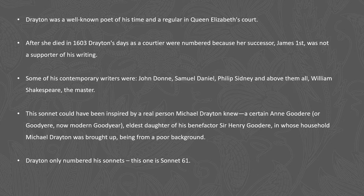Queen Elizabeth died in 1603 and unfortunately for Drayton, James I wasn't a great supporter of his writing. Nevertheless, he continued to write quite a lot, and some of his contemporaries were great writers — John Donne, Samuel Daniel, Philip Sidney, and of course the one that everybody will know, the master William Shakespeare.